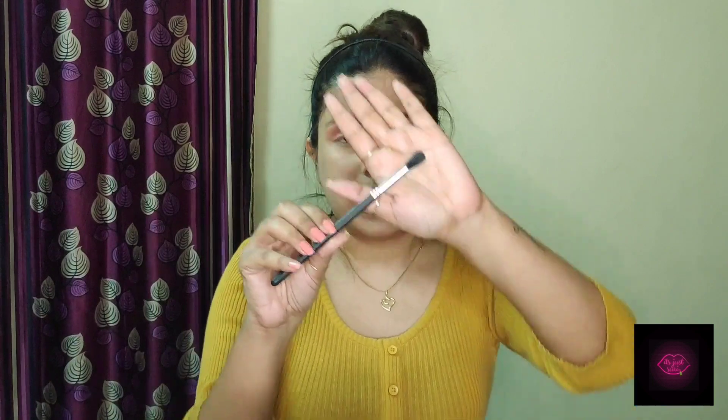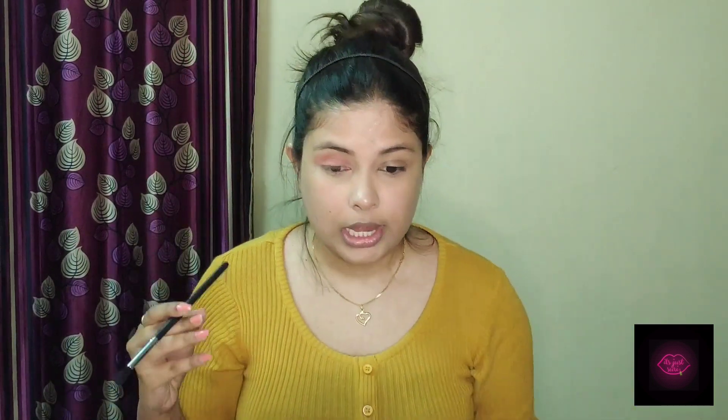First pack the product — tap tap tap tap — and then drag drag drag. Now when my eyeshadow is looking like this, I'm going to take a big blending brush, the ProArt PE 22, and smoothen out the harsh edges by lightly holding the brush and going through the outer edges in a circular motion. I've got a very diffused, airbrushed effect on my eyeshadow and I really love the color payoff.